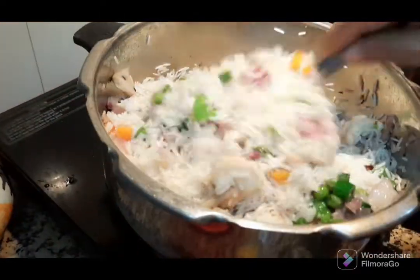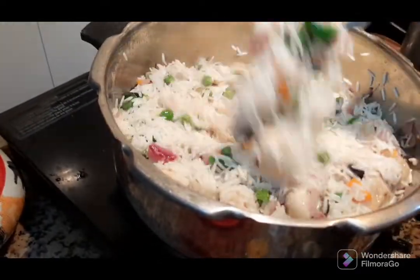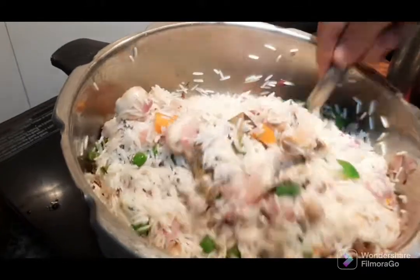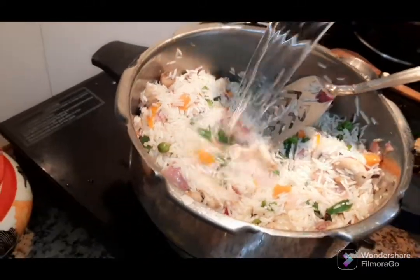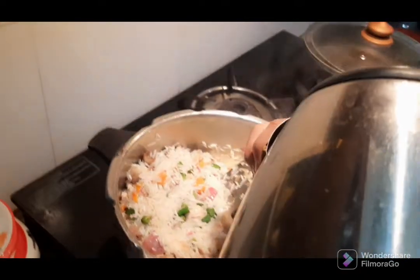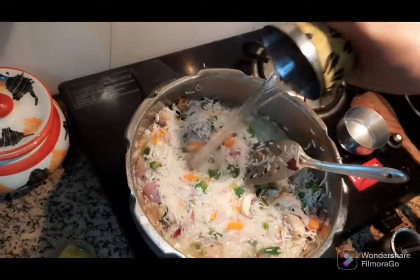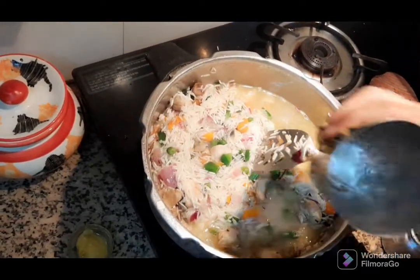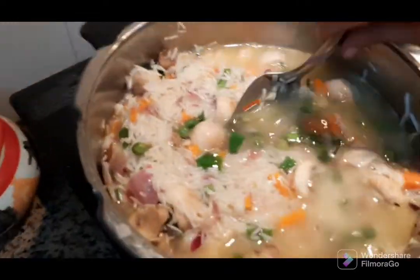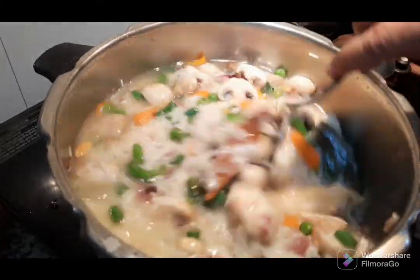I'm going to add a little bit more to the dish. I'm going to add 2 of these. Now we are going to wash the same way.